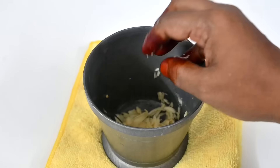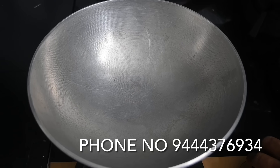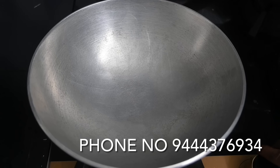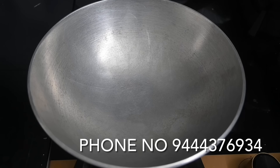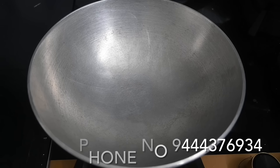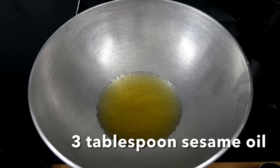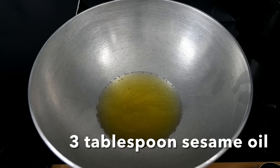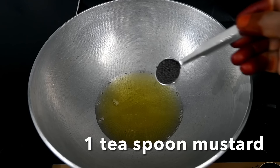Let's add the chutney. We will add the chutney — about 3 tablespoons of chutney. This adds a lot of taste. If you want to add some more, you can add a little bit more.